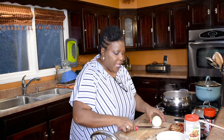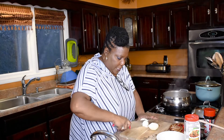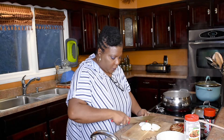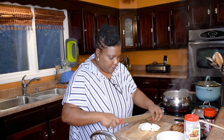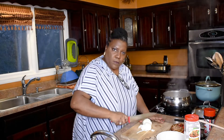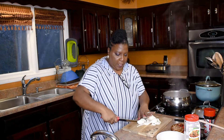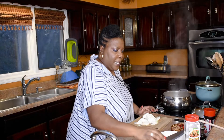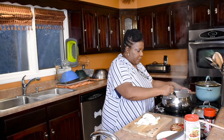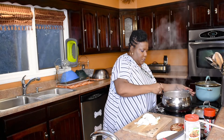I have an onion here that I've already peeled. I'm just going to slice it — my daughter doesn't like onions so I'll keep the slices large enough that she can pick them out. I've got my camera set up in a different location, so hopefully it's working well — I'll check when I do my editing.